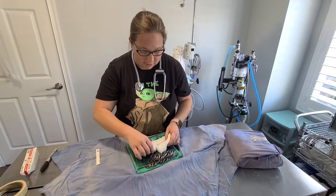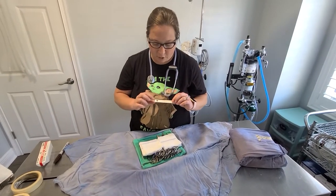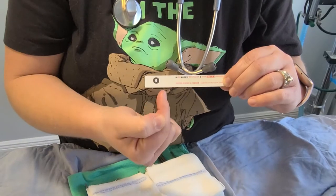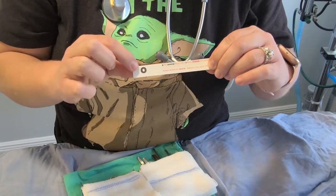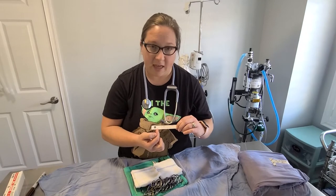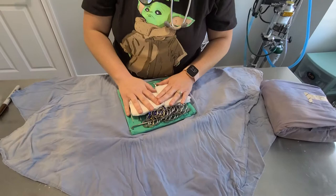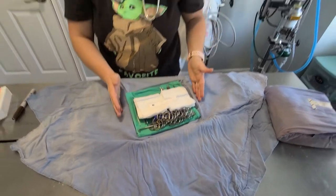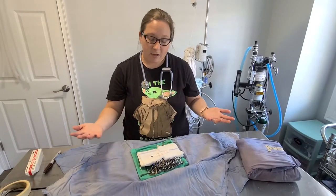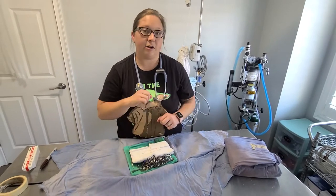We have ten little gauzes lined up, and then something called an OK strip. Right now the strip is not OK — it just has the 'O' but no 'K'. The K is white, but after this goes through the autoclave and receives the appropriate heat and pressure, it will turn the K black and the line black. We keep this with our instruments to confirm sterilization — when I open the pack in surgery, I'll see that it says OK and know I'm good to go.